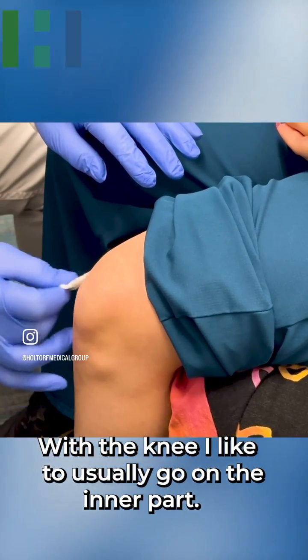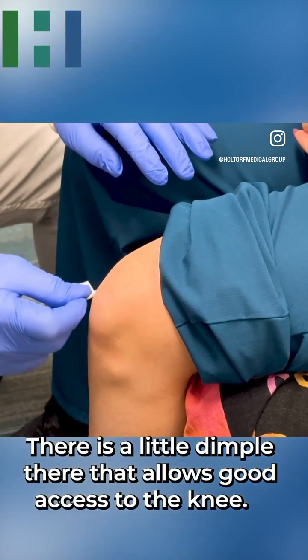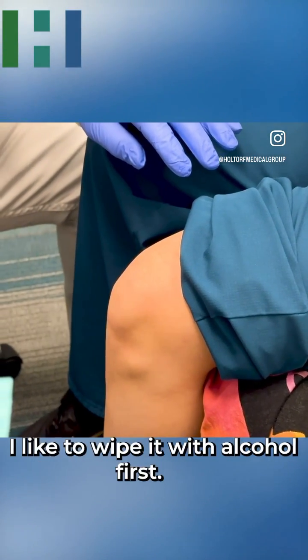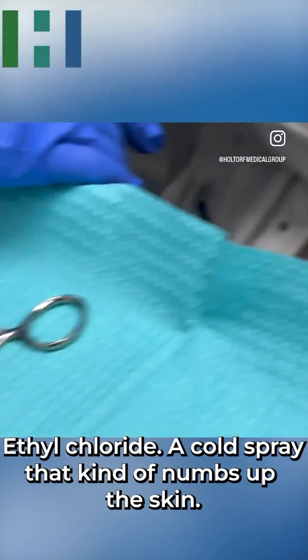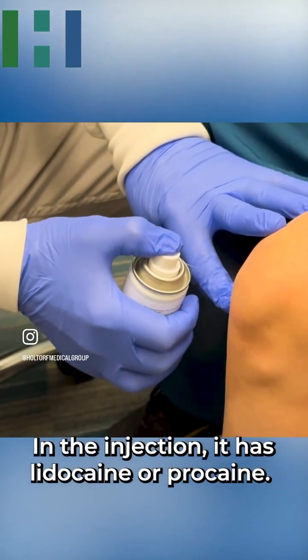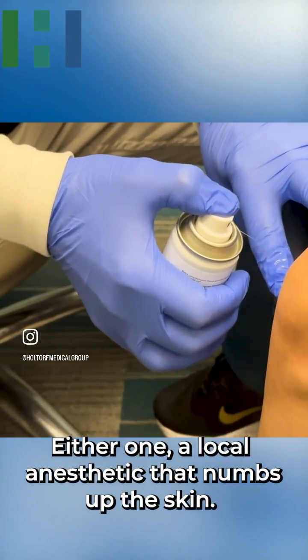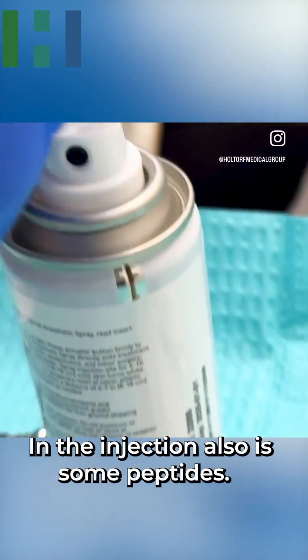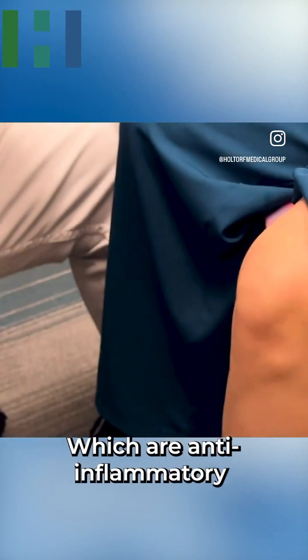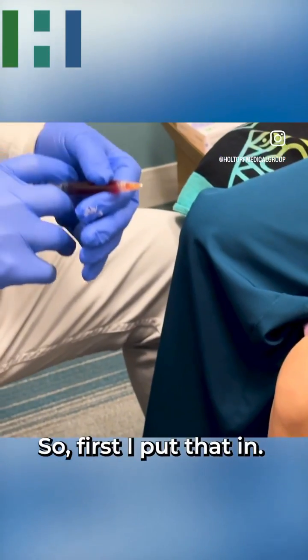With the knee, I like to usually go on the inner part — there's a little dimple there that allows good access. I wipe it with alcohol first, then use ethyl chloride, a cold spray that numbs up the skin. The injection has lidocaine or procaine — a local anesthetic — plus some peptides which are anti-inflammatory and help the process. First I put that in.